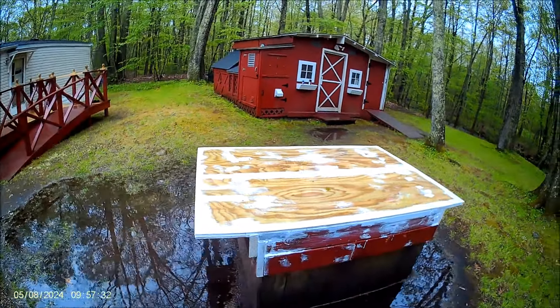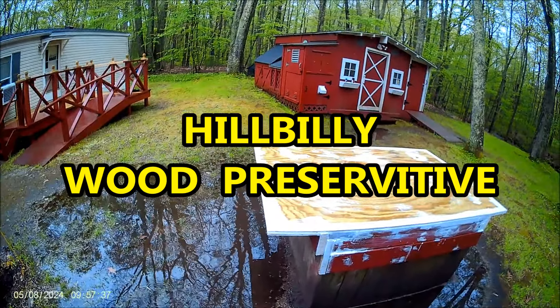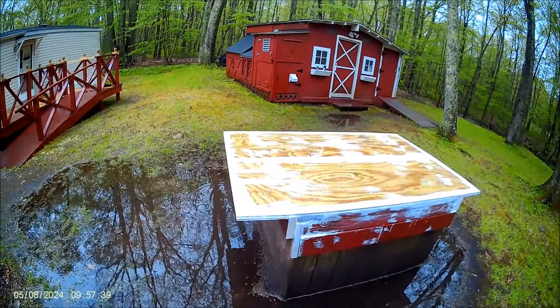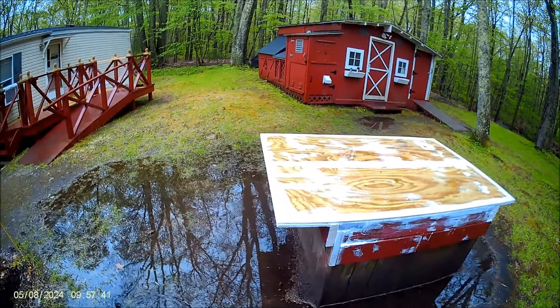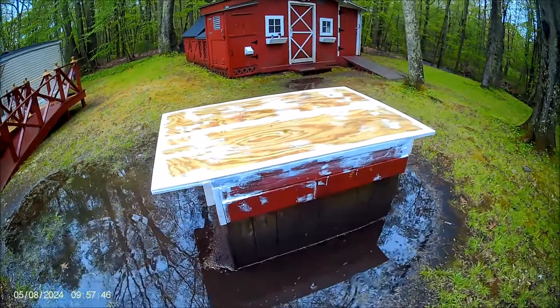I got the paint out and had quite a bit — enough to do a very good covering of the edge and all of the areas where I put the caulking. So that's my wood preservative, so to speak. It worked out really well. The paint went on just like a regular oil base because it is oil base.